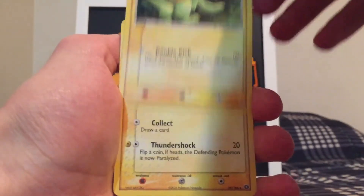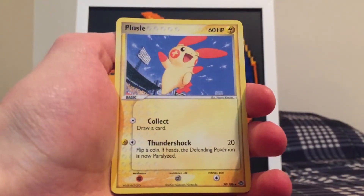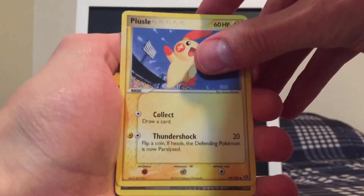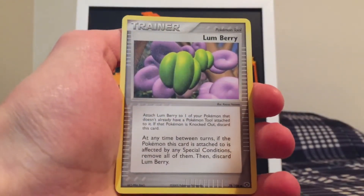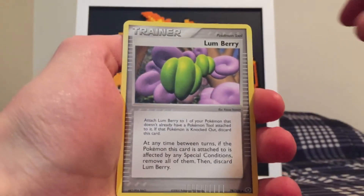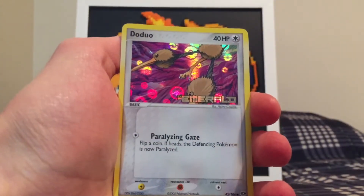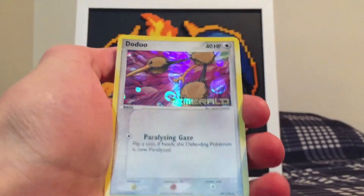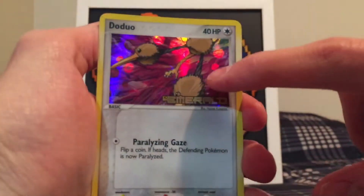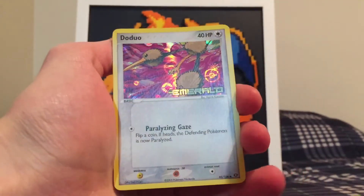I don't know how many commons are left. A Plusle — very cool. And what's next? We got a Lum Berry. I think the reverse holo is next. Hope it's one with a stamp; that'll be really cool. Oh, it's just a Doduo though. That's okay — that's really cool though. I really like the holofoil pattern on this one in the Emerald set. Very cool. So let's see what we get for the rare, guys.